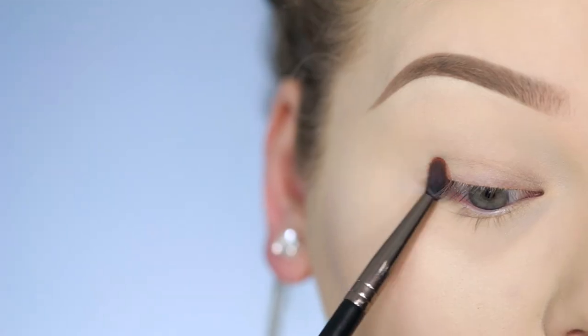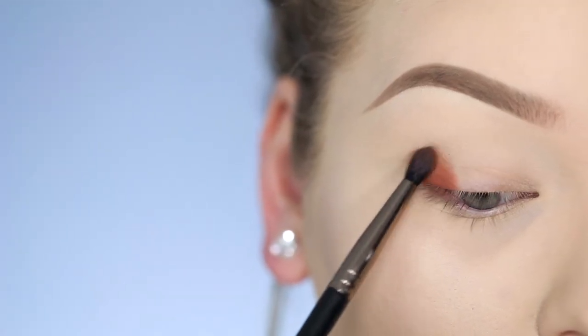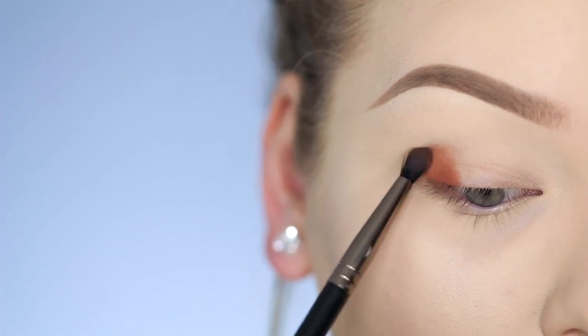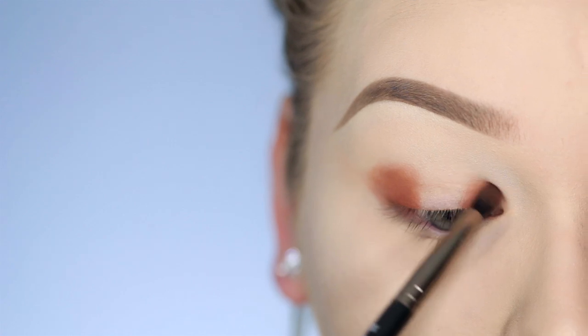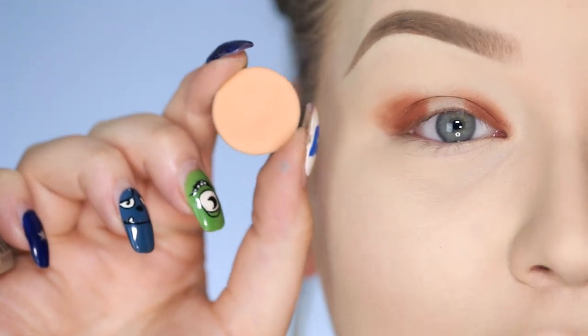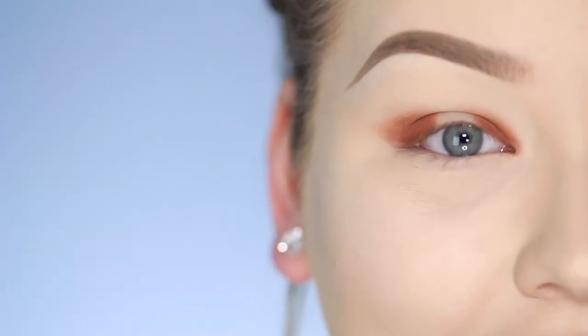The first eyeshadow I'll be going in with is by Anastasia Beverly Hills and it's called Morocco. With my Makeup Geek defined crease brush, I'm applying this to the outer and inner corners of my eyelid.